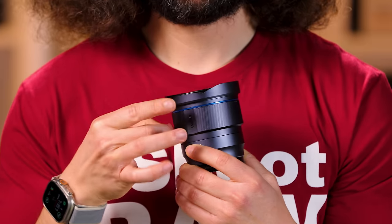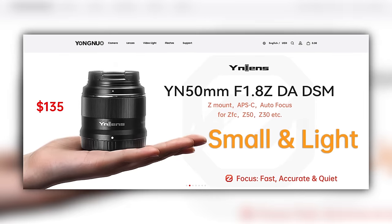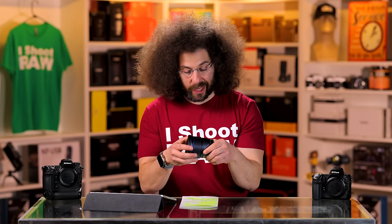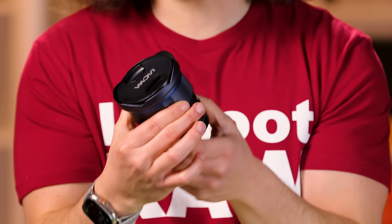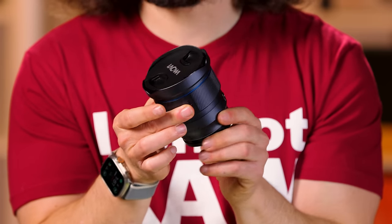The metal — listen to that — feels pretty good in the hands. It doesn't feel like cheap plastic like some of those old 50mm f1.8 lenses that definitely felt really terrible. This feels nice in the hands. It weighs in at under a pound at 15 ounces or 420 grams, and really only has one switch on the side: your autofocus to manual switch. That's it. And you've got your manual focus ring right here, which is nice and smooth.